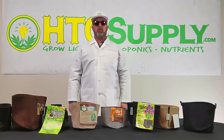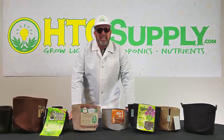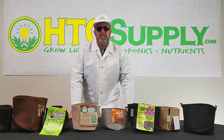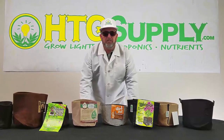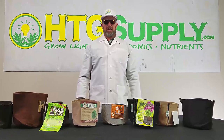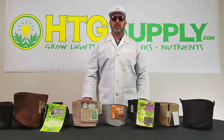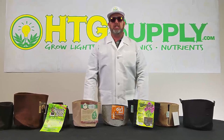Well, that's it for now. I hope I've given you some information you can use to make your garden grow its best. As always, we're here to help at HTG Supply. Subscribe to our YouTube channel and like and follow us on Facebook, Instagram, and Twitter. Of course, visit any of our HTG Supply retail stores where the pros will get you growing, or visit us online at HTGSupply.com.